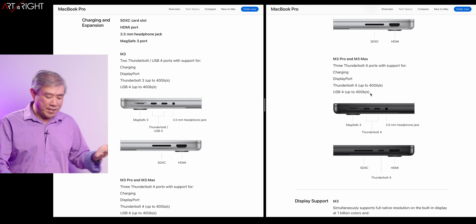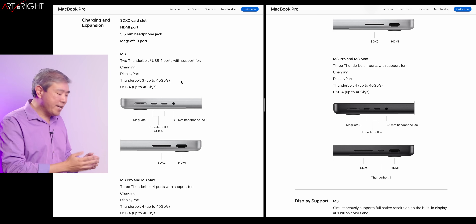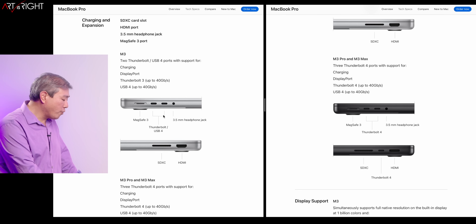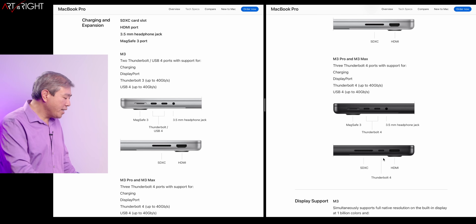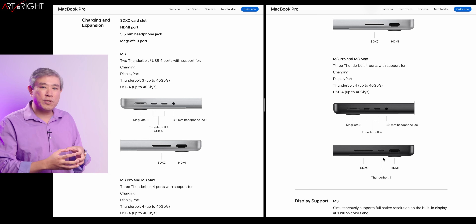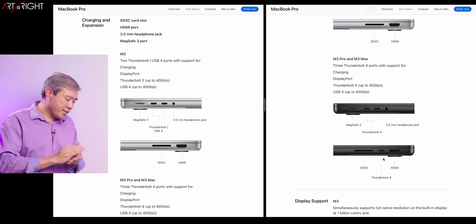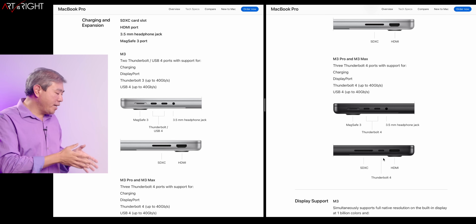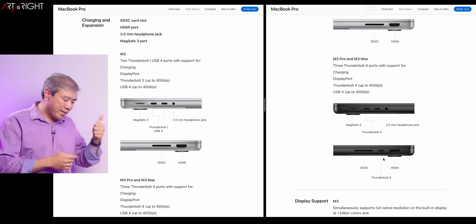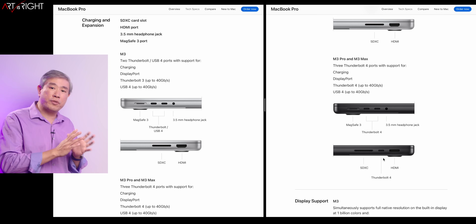A couple things I missed last time: the 14-inch MacBook Pro with the M3 chip has one less Thunderbolt port. Looking at the screen, the M3 has Thunderbolt USB 4 on one side, but on the other side you only have the SD card and HDMI, whereas on the Pro and the Max you get that extra Thunderbolt port. This has to do with the limitations of the chip in terms of how many ports Apple assigns. Moving the M3 platform into the 14-inch still gains a lot of benefits — you get the XDR display, MagSafe 3, HDMI, and SD card reader.